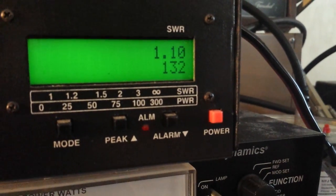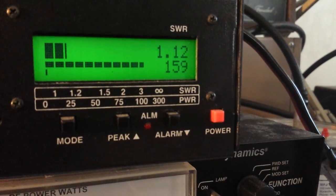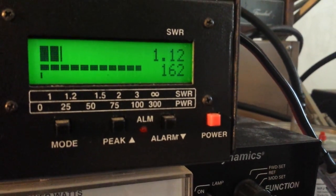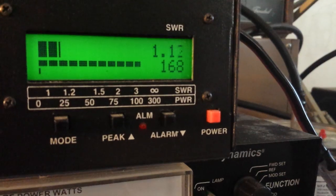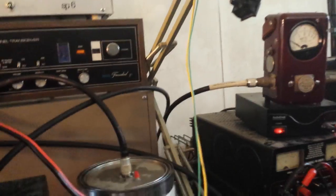Going over to high. Got about a 24 watt dead key on high. About 168 to 170 watts on high. 13.8 volts with 20 watts PEP driving into it.